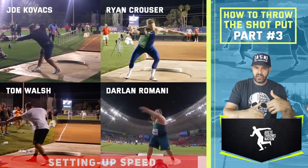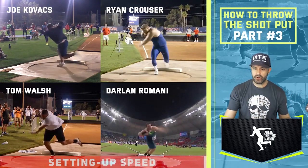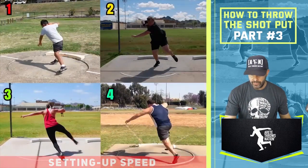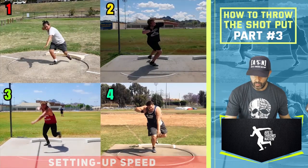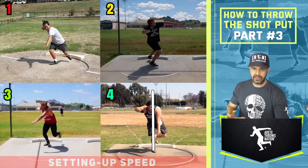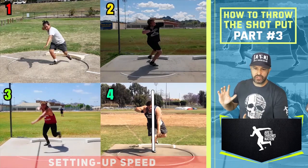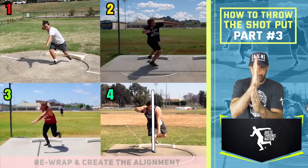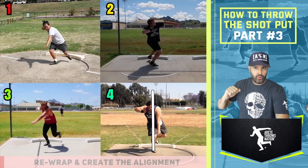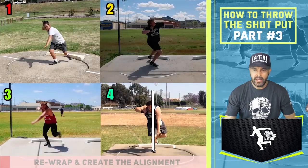There are some key nuances and differences — Walsh, Krauser, Kovacs, and Romani are all going to stop that arm and do what we're showing in this pillar four position. When you watch thrower number four drop in, you see him create that rewrap right there. What we're looking for with the rewrap is a nice vertical axis — the closer this shoulder can be to that line, the more torqued up the upper body. We're never trying to keep the upper body or the shot back. We've always taught: rotate the right side around into the left side, creating a line between the two sides to accelerate.